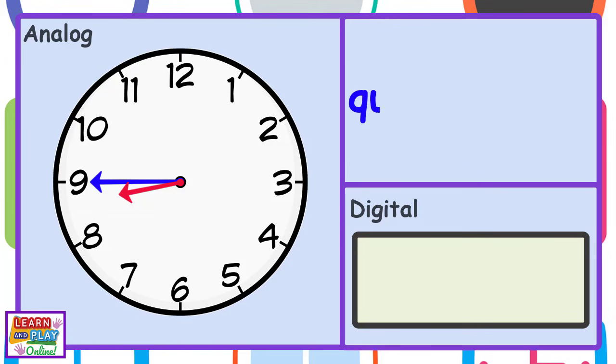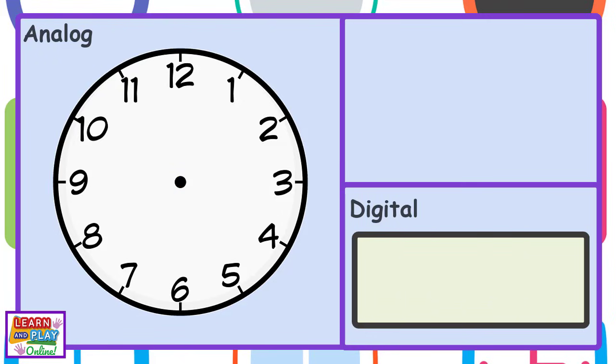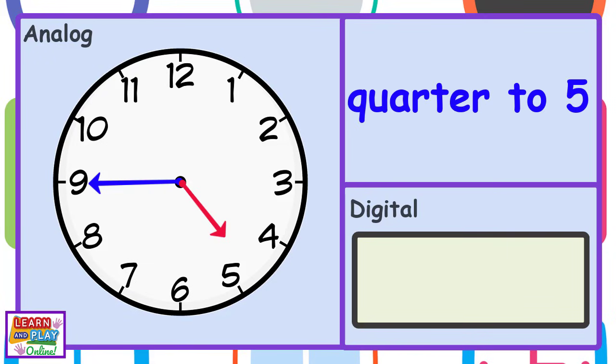Quarter to 9. Or 8:45. Quarter to 5. Or 4:45.